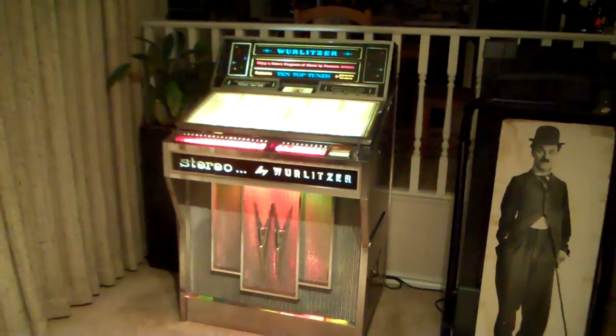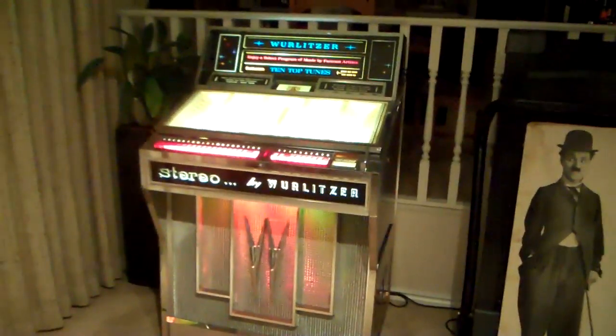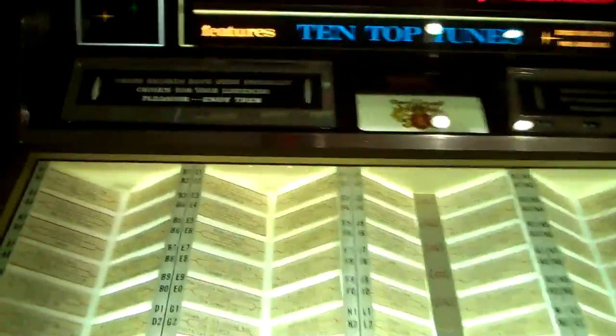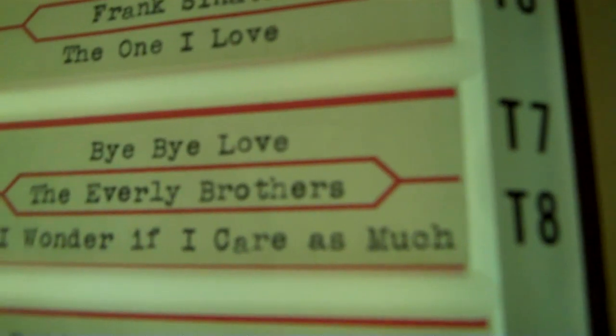Hi guys, this is our 1964 Wurlitzer Jukebox and I'll just show you how it works. As you can see we've got all the various title strips in here. I think we'll play a song — we'll try this one right here: 'Bye Bye Love' by the Everly Brothers. I'm just going to select that and come over to the keyboard here.